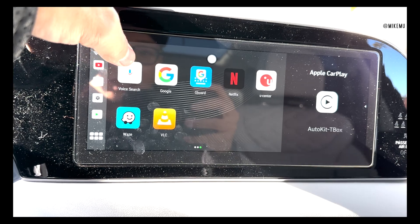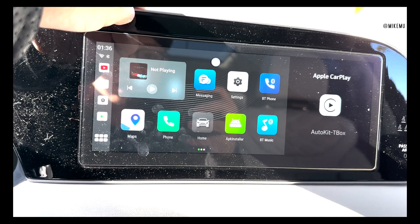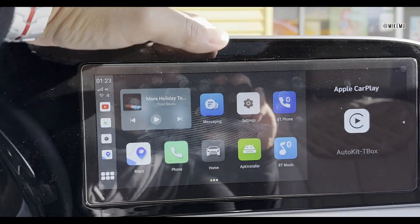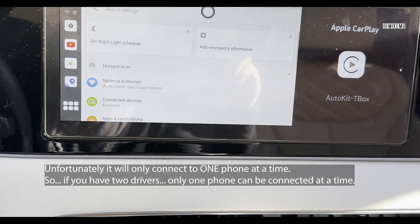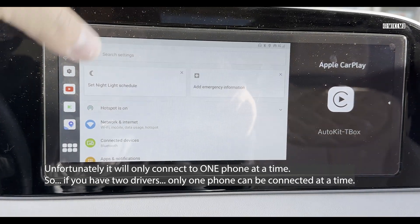What I'm interested in is setting this up for CarPlay. Setting it up with wireless CarPlay is really simple — it all functions via Bluetooth, which is great. I just go to Settings, then Bluetooth, and pair. Now I have access to three different types of things.